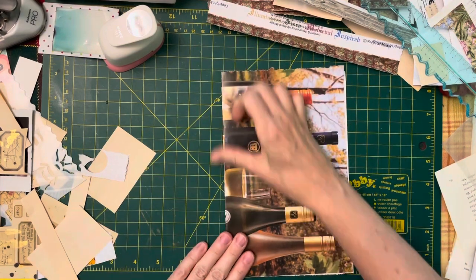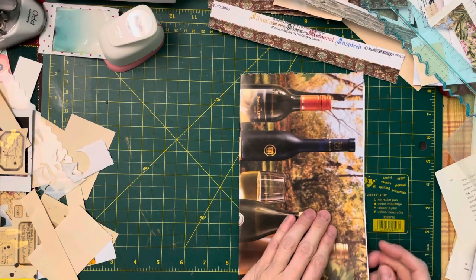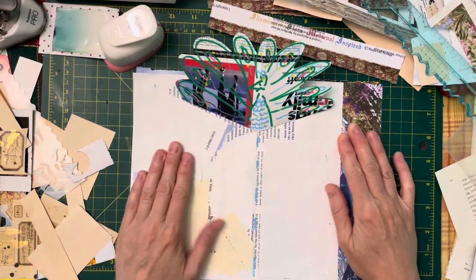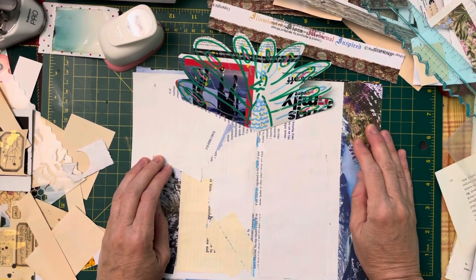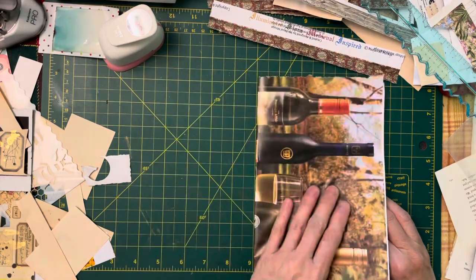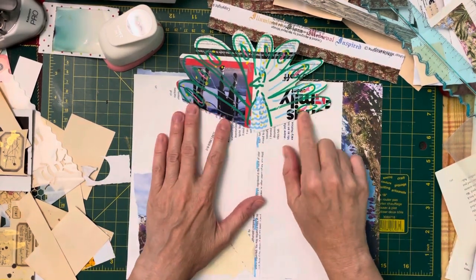Looks like an ordinary everyday signature, nothing much going on. Let us turn the page. Ta-da! So we have created a flip-out. So it goes back and forward, back, forward, back, forward. It is a peacock.